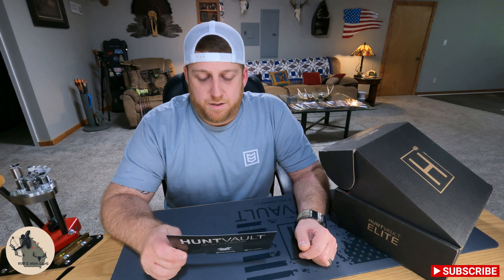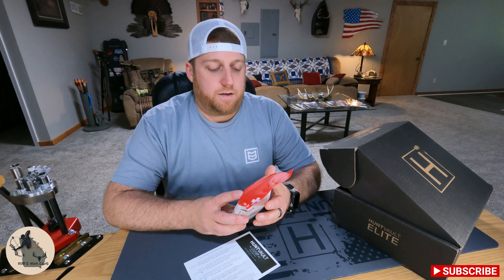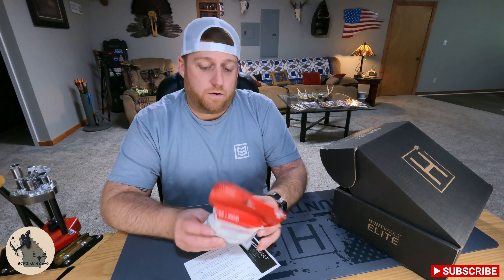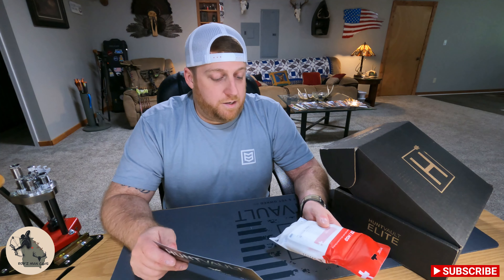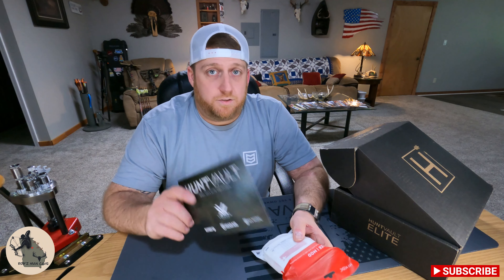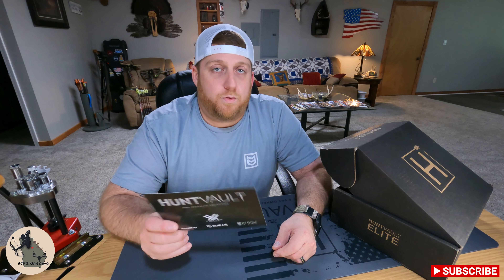First on our list is My Medic — a blister med pack or gauze mod. It looks like I got the gauze mod: an assortment of gauze pads and rolls to control bleeding. It's pretty much imperative for everyone who goes out in the woods to have some sort of first aid kit — you never know what's going to happen out there, and a lot of times it's just going to be you. Always a good thing to have. They've got the gauze mod listed for three bucks.